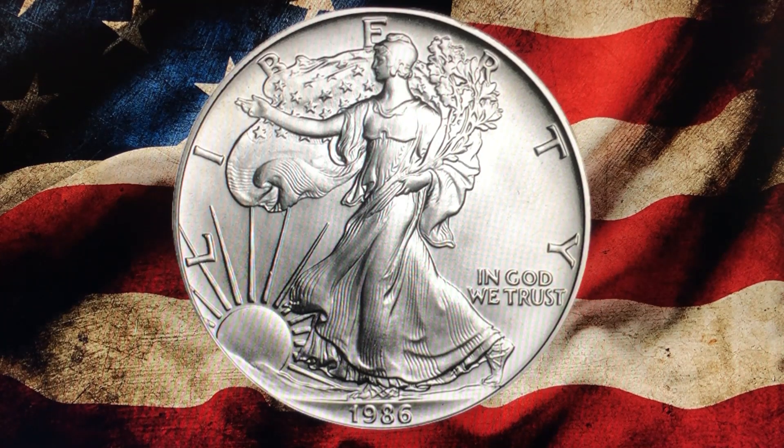Alright, let's introduce our fighters. First up, hailing from the USA, is the American Silver Eagle. The obverse design is the Walking Liberty by Adolf Weinman, which was also used on the Walking Liberty half dollars from 1916 to 1947. Since that design has always been a public favorite, they revived it for the Silver Eagle decades later. The reverse, up until mid-2021, featured a heraldic eagle closely mirroring the Great Seal of the United States, but it was replaced by an eagle landing on a branch in 2021 — a change that was met with about as much enthusiasm as getting a root canal.